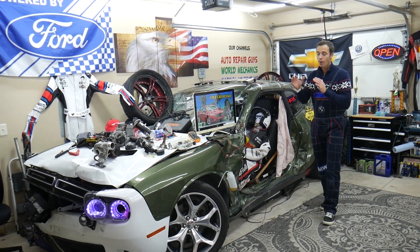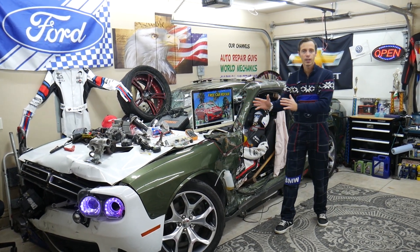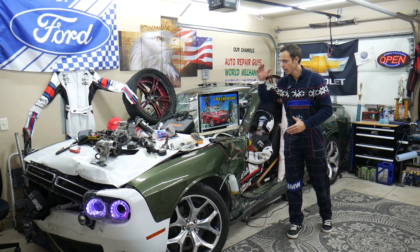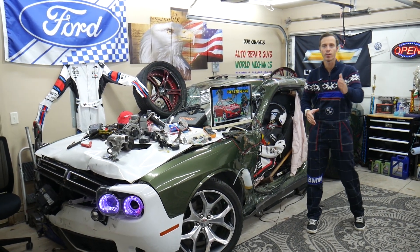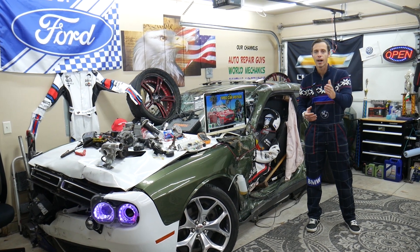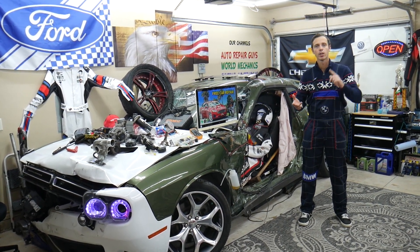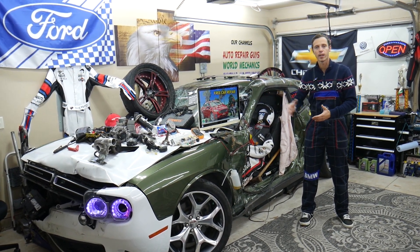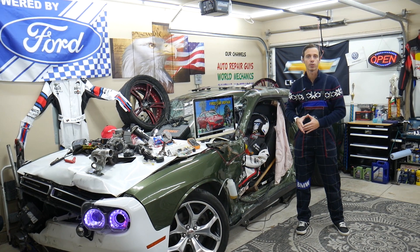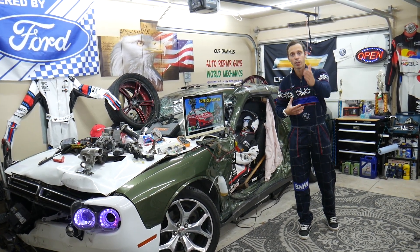When we get a car here at the garage, we try to make at least 200 free repair videos for you guys. We make a video about every single fuse and every single relay. Let's say you're in the middle of nowhere and your car doesn't start — you can easily search for the engine starter fuse or fuel pump fuse. You replace it and you're back on the road. It takes less than two minutes to watch the video.